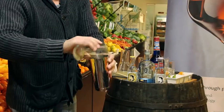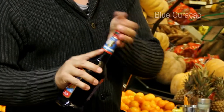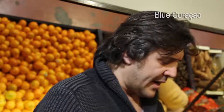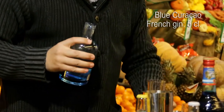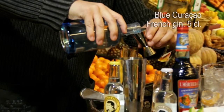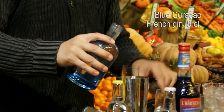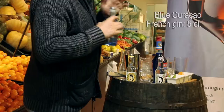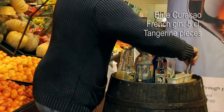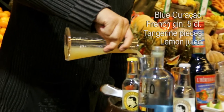After chilling the glass, we are going to put in the Boston shaker some ice, just a little bit of blue curaçao, 5 centiliters of gin, some mandarin and a bit of lemon juice.